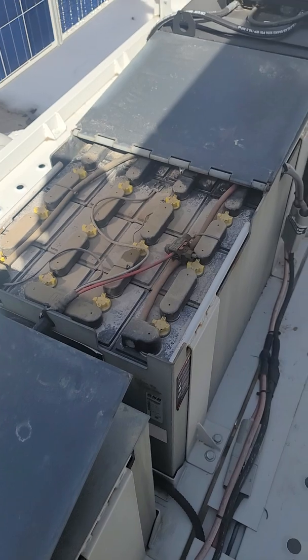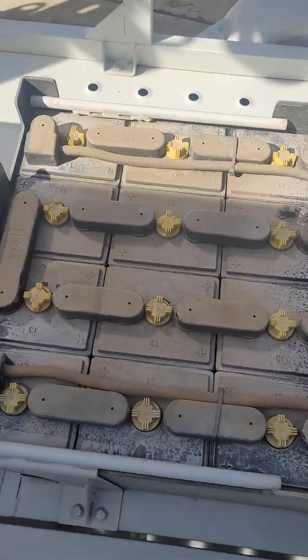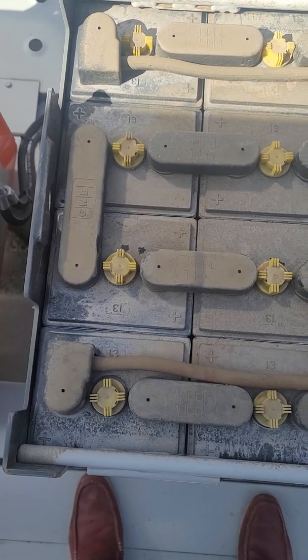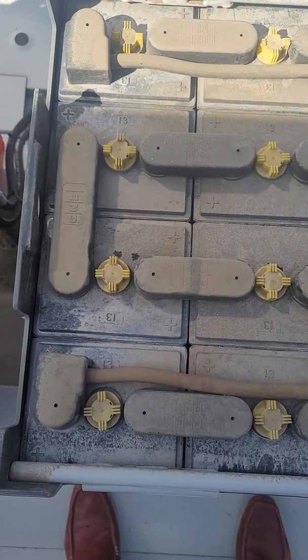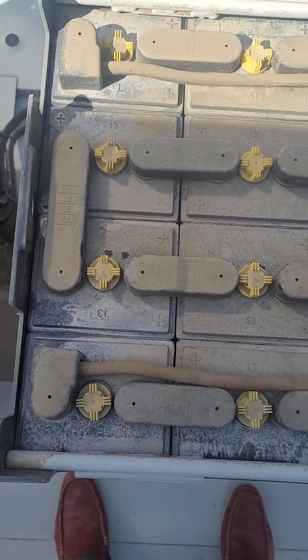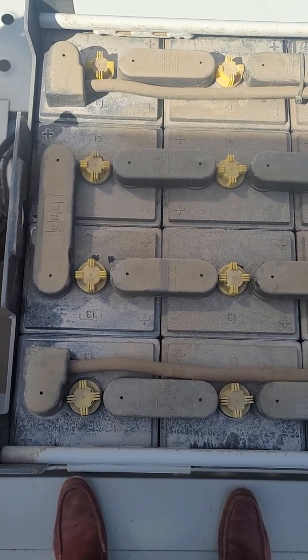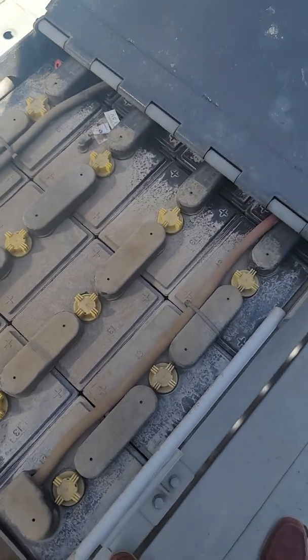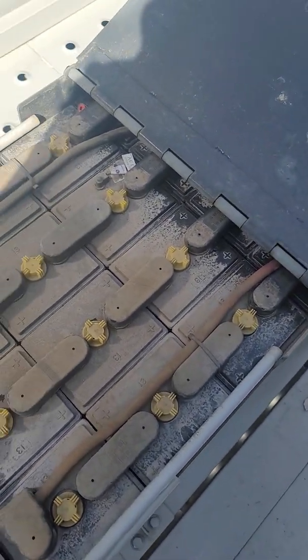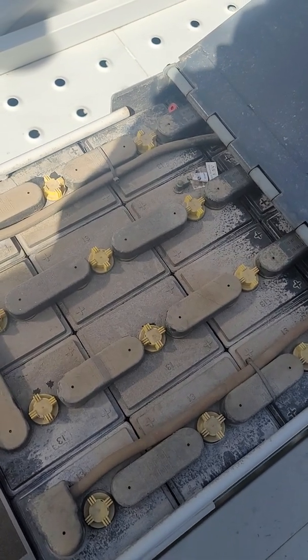If we open up the lids on these batteries, we can see all of the individual cells. For informational purposes, each of those cells is a 2-volt battery and they're all connected in series. Since there are 24 cells in each battery, those add up to a total of a 48-volt system.